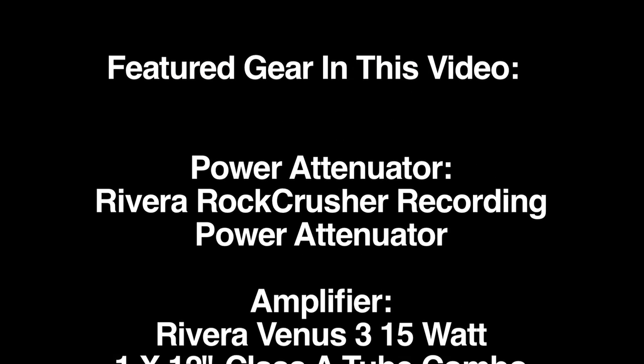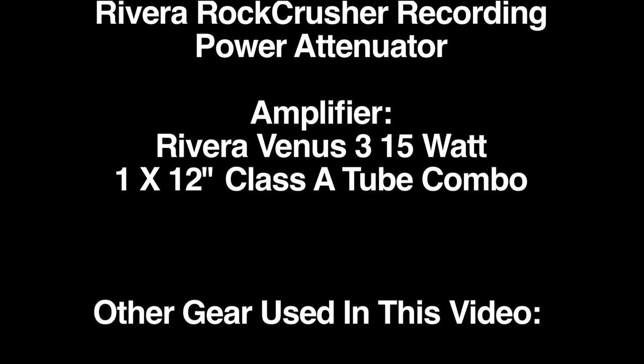Paul, thanks so much for coming in today — I really appreciate you being here and giving us the demo on the Rock Crusher Recording. Sounds great. Thanks, Mitch. Thanks for having me, always a pleasure. Thanks for joining me for Sweetwater's Guitars and Gear. Be sure to tune in next time — we'll have more guitars, more amps, effects, and we'll be making lots of music. I'm Mitch Gallagher. And I'm Paul Jr. Thank you. We'll be right back.